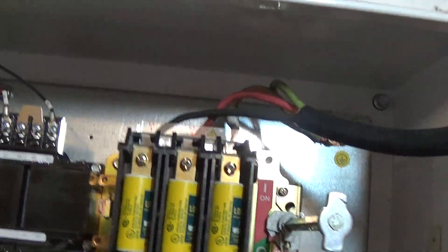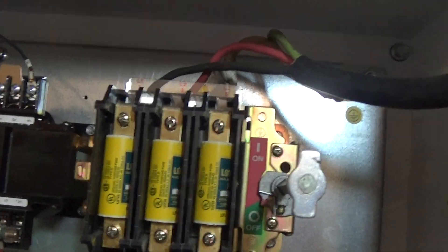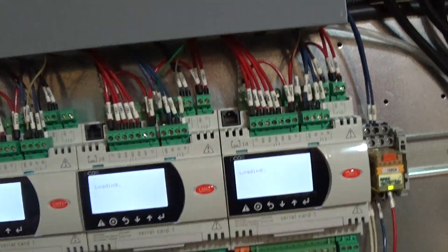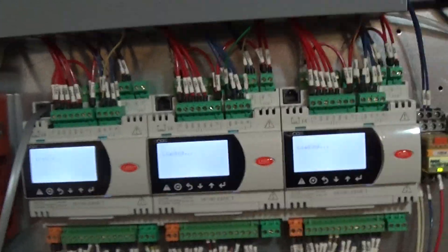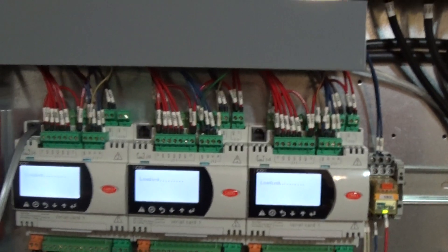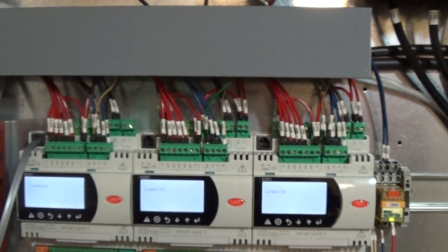All of this is controlled by a Carol PLC. I'm going to power the unit up now — there's a fuse disconnect for the incoming power. You'll see the PLC light up and then it will start to boot. It does a self-test and then boots up, which takes a few seconds.